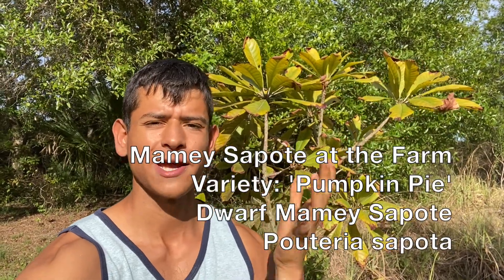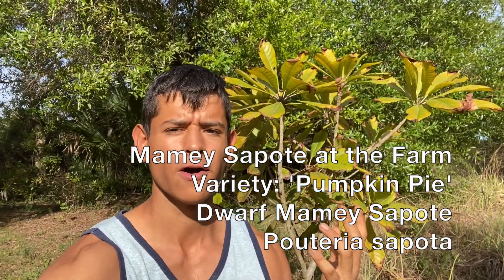Hello everyone, this is Harley from GardenFL. Today we are going to do a review on our mamey tree here at our farm in Punta Gorda. A few people have been asking me to do an in-depth review on how the mamey is doing ever since I planted it in the ground, so I figured we'd review how it's doing so far.